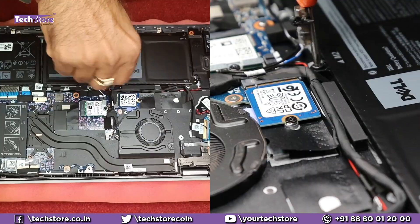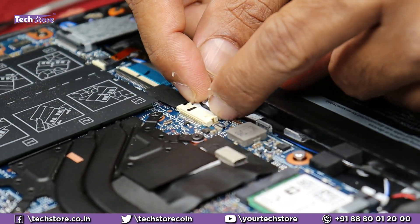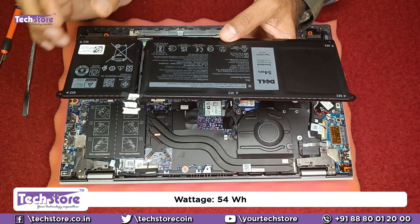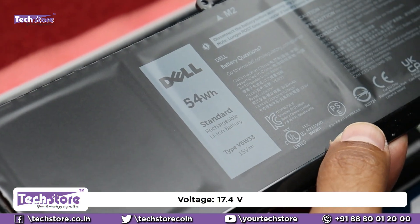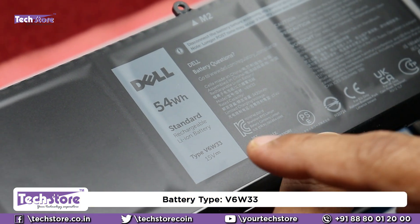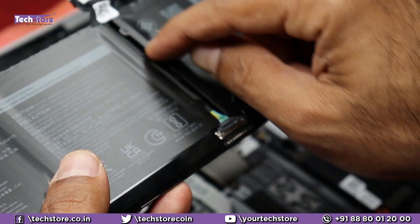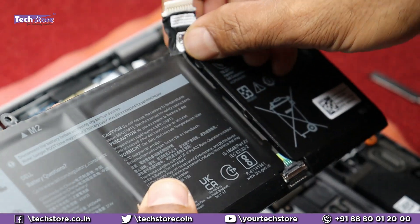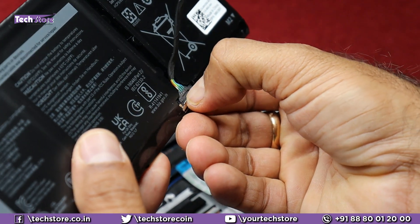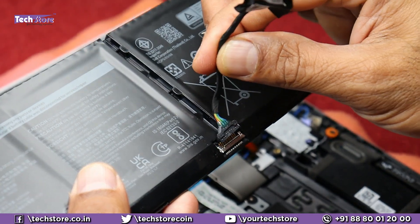Let's start by removing the battery. Remove the screws and pull out the battery connector. The battery is a 54 Watt-hour unit rated at 17.4 volts and 3420 mAh. To replace the battery on the Dell Inspiron 5518, you need to buy the V6W33 part-type battery. If the connector hasn't come with the new battery, open the notch on the existing connector, pull it off, and attach it to the new battery.